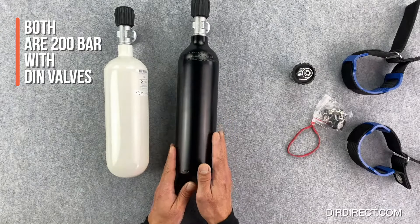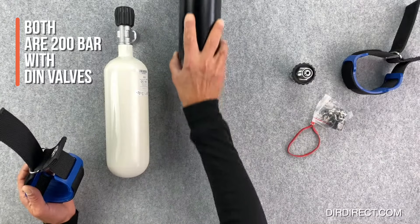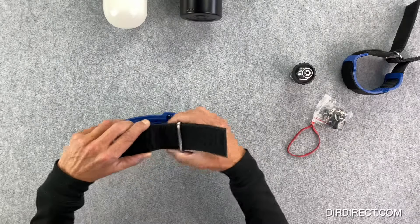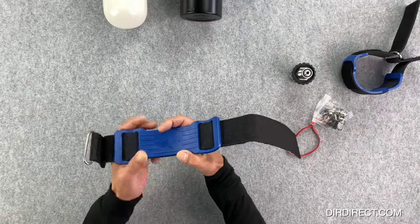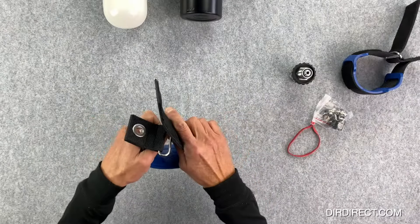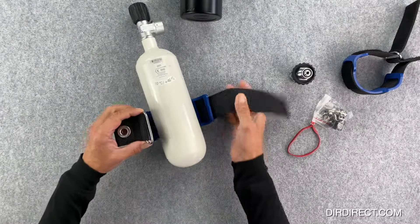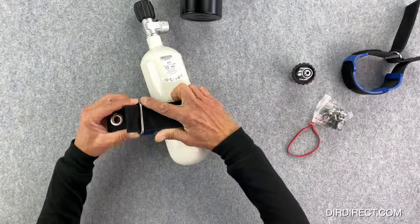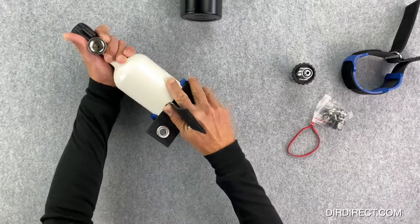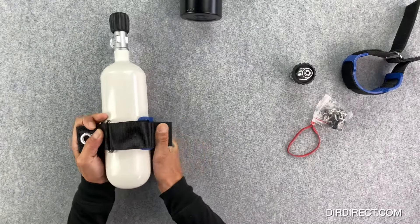The two cylinders look identical, but the steel is obviously better for salt water and has better corrosion resistance. The BTS mounting loops supplied as part of the kit have very strong rubber holders inside that really grip the cylinders, made by BTS Dive Systems. Once you put a cylinder in, there's probably no way you're going to get it out unless you actually undo the velcro yourself.